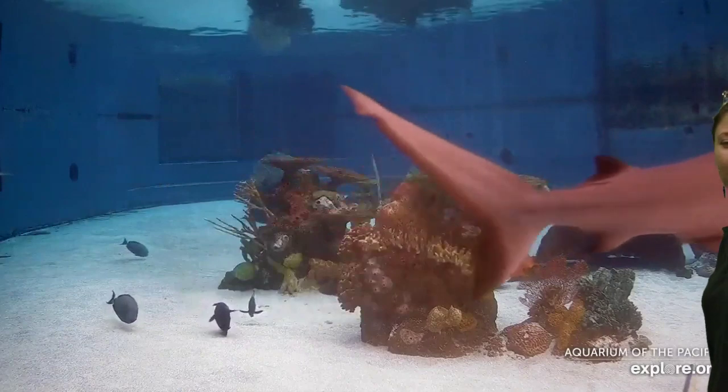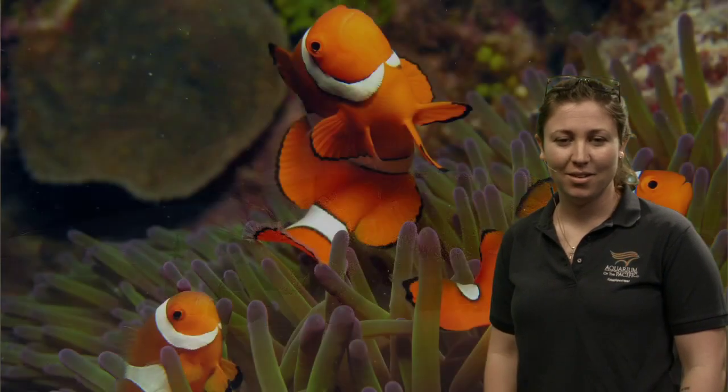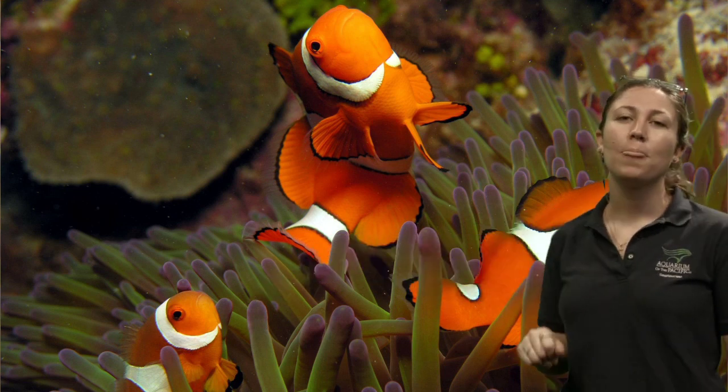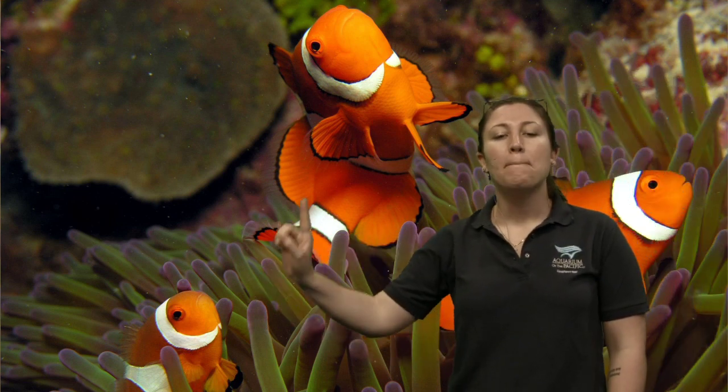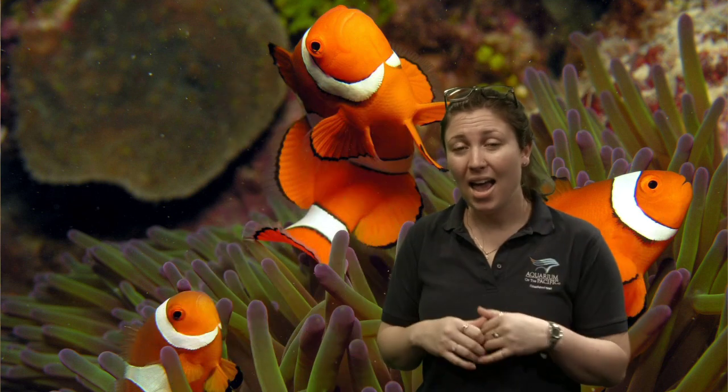Joven wants to know: do clownfish swim around their anemone or just go inside them? Let's see a photo of a clownfish and an anemone. Here are clownfish inside their anemone right now — but this one, as you can see, is kind of coming out of it. They have a little territory that extends around their anemone as well. They use the anemone to hide and protect themselves, but they have to go out and get food, so they will swim outside of their anemone.